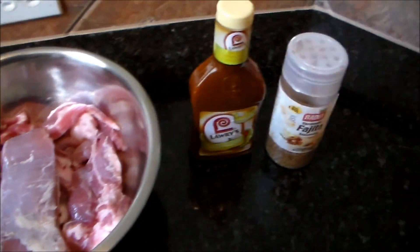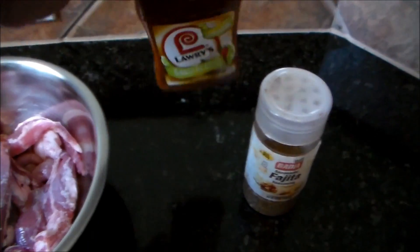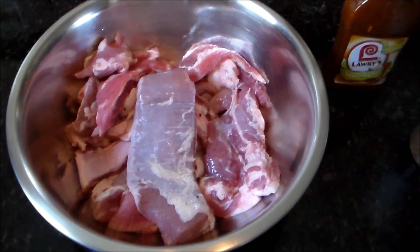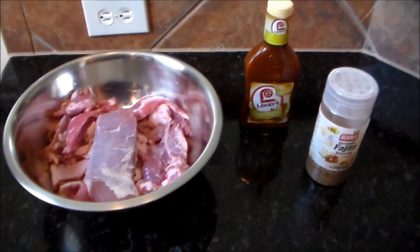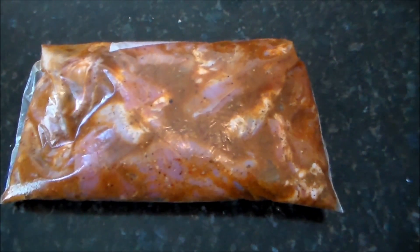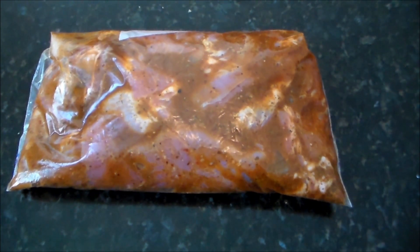So what I'm gonna do is marinate them. I'll use some of this Lawry's Santa Fe Chili Marinade and some fajita seasoning. I'm gonna put a good liberal coating of fajita seasoning on top of it, marinated in a gallon freezer bag. I'll be back in a minute. Alright everybody, I am back — got the marinade on the meat, ready to go in the fridge. I'll put it in the fridge for about two to three hours, let it marinate real good, and after it's ready I'll get it on the grill.